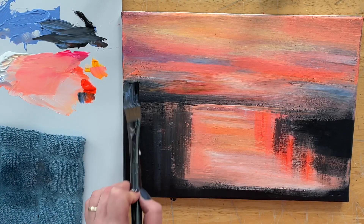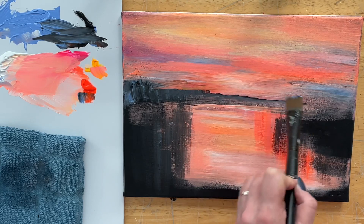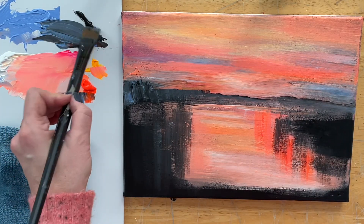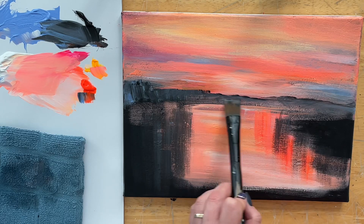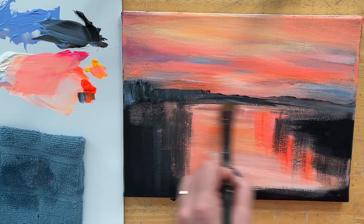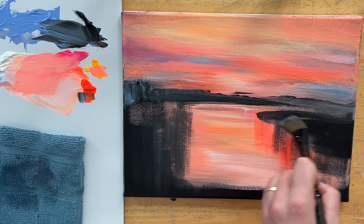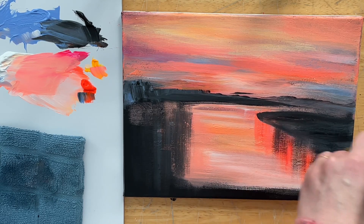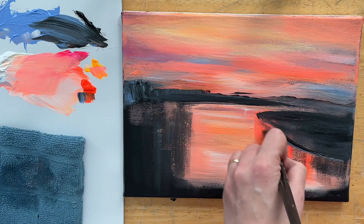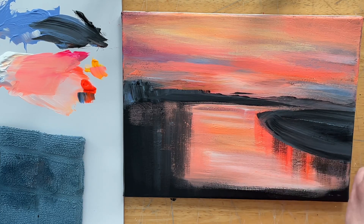I'm starting to work on the reflections — that mirrored look of the water from all of the land, trees and bushes above. I've got a little mixture of my black with my light blue violet, which makes for a beautiful bluey slate gray color. I'm just kind of tapping in there and then sliding my brush around, giving that low perspective. Wherever you build up and give height in your painting is going to make it look closer to us in the foreground. In this painting it's just this beautiful mirrored lake with a sunset and a few trees.